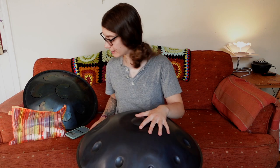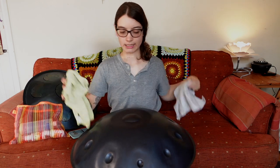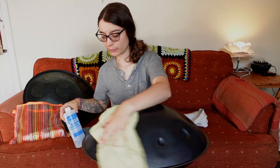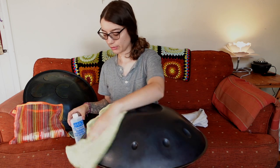So I'm gonna first clean this lovely Asiel. What I like to do is get a microfiber cloth and just get off all of the dust and dirt first, and then I will use this rubbing alcohol — I have 70% here, higher is better — to give it a really good clean, get any residual oil off, any dirt, all that kind of thing.